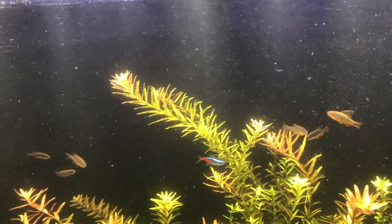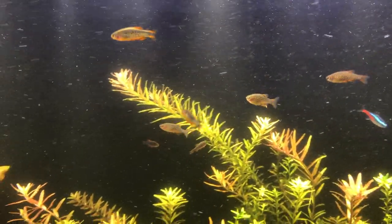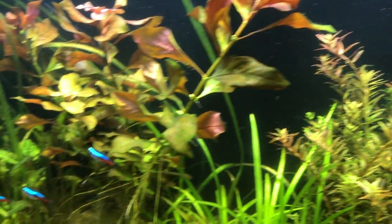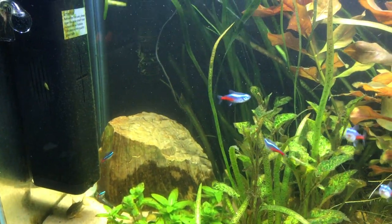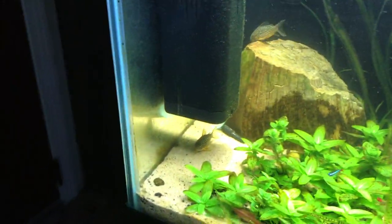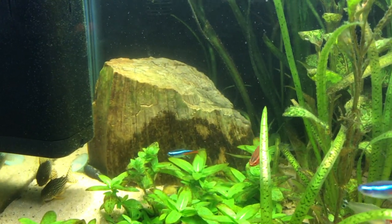It's funny to think that when I first got them they were like half the size — can you imagine? And now they're a whole like three-quarters of an inch. Even the neon tetras make them look small, or they look large compared to them, I should say.